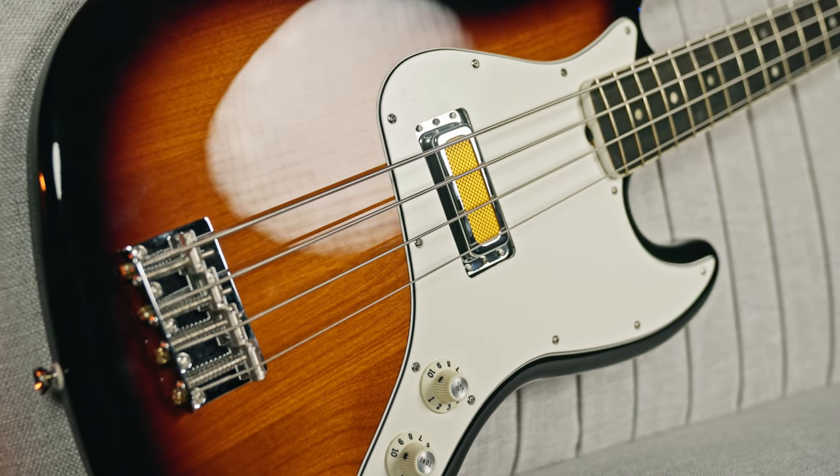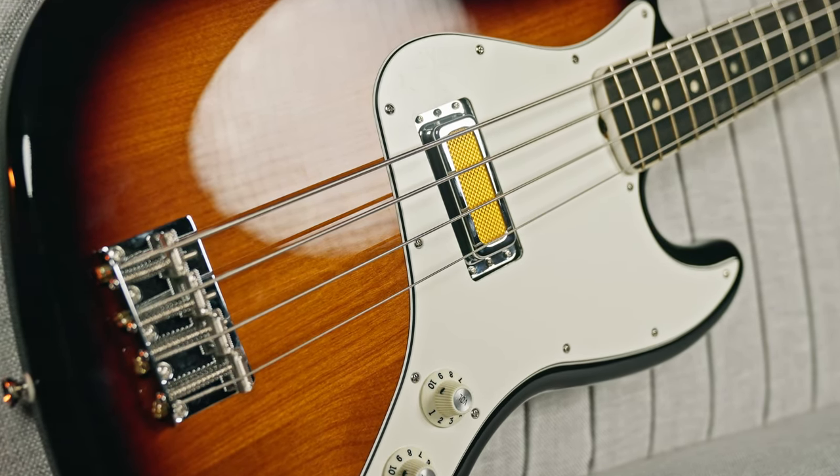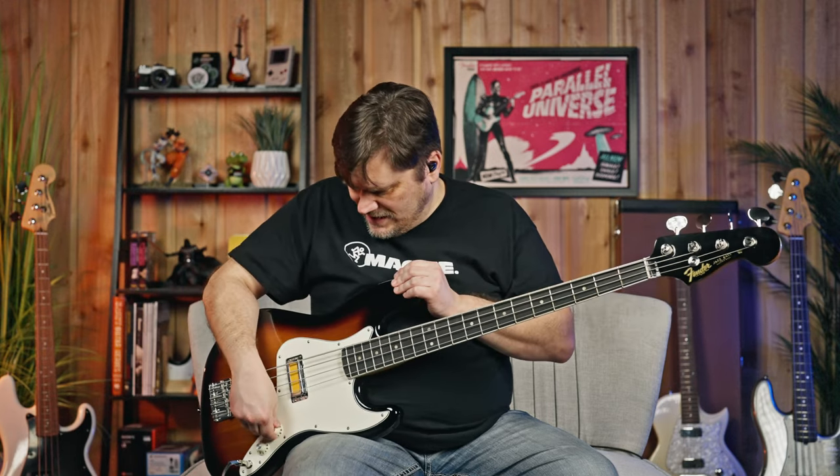Very simple setup — I'm just taking this bass going right into a DI box, right into the interface for Studio One. It is a Clarett interface, so the preamp is about the only thing going on. I kind of want you to just hear it in its raw form, and from there you can get the idea of how versatile it is. We've got volume all the way up, and there is a tone to roll off the highs, which is all the way open also.